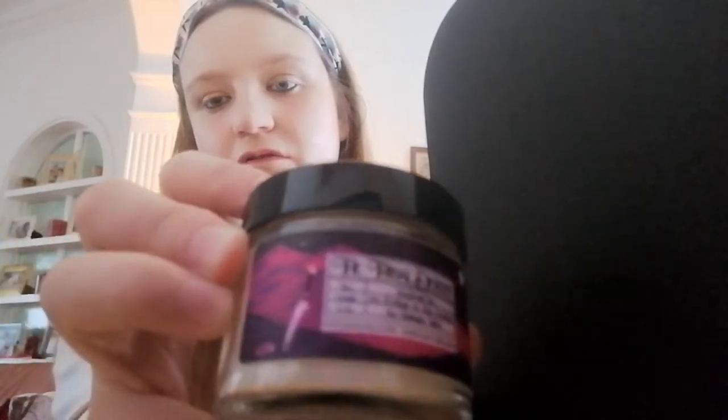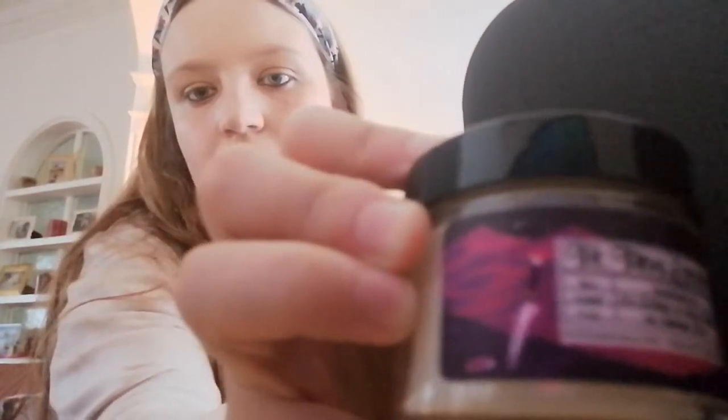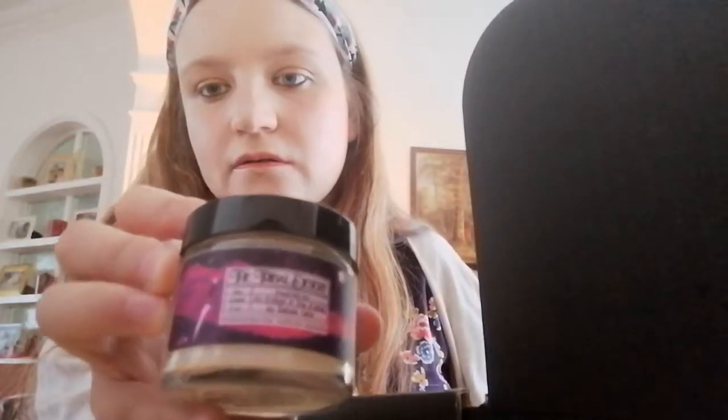Next we have a candle. It has the tribal desert scent, made out of soy — it's vegan — and it's inspired by the book 'An Ember in the Ashes' by Sabaa Tahir.